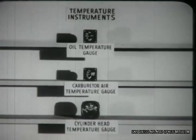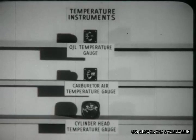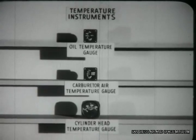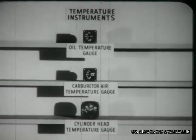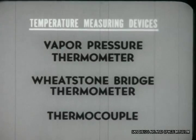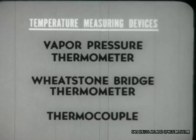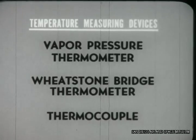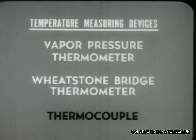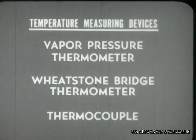The temperature instruments are all remote indicating thermometers. They measure the temperature at various points on the engine and indicate it on the instrument panel. There are numerous temperature measuring devices, but only three are used in these instruments: the vapor pressure thermometer, the Wheatstone bridge thermometer, and the thermocouple.